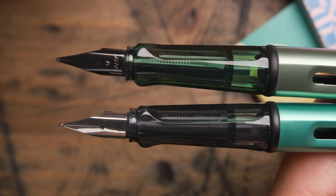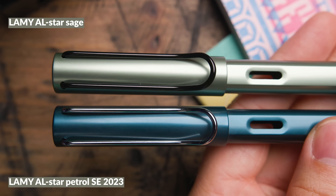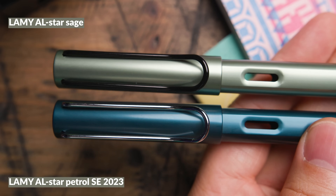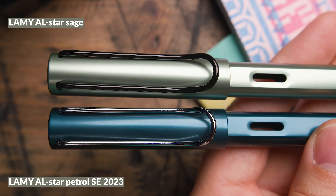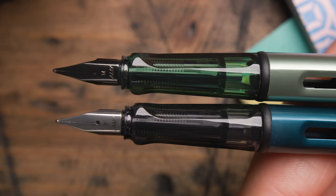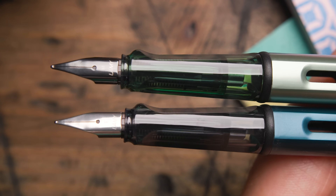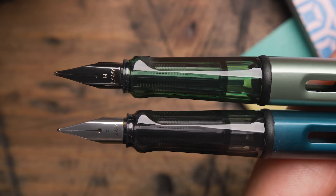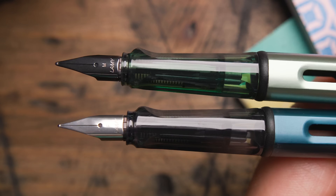Blue Green might be a pen more of you have seen than the Silver Green. Then there's the Lamy AL-star Petrol, which just came out last year — it's really not that close in color but I wanted to show it as a contrast to highlight how light Sage really is. The grip on Sage is not as dark as Petrol's — Petrol is a much darker color with a lot more blue to it. Sage looks really nice by comparison.